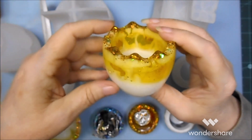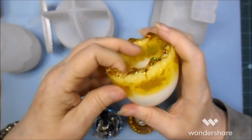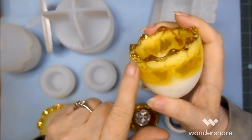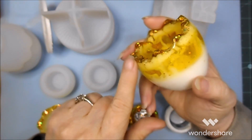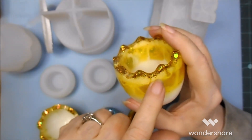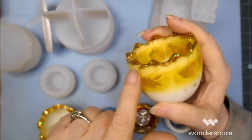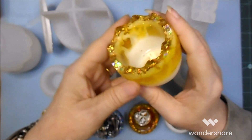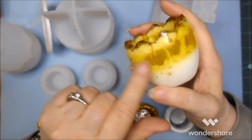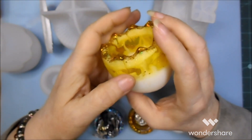I did allow the resin to set up. I probably should have poured maybe just a little thin layer with the chunky glitter just so that it followed the zigzag a little bit better. But still, the finer glitter is suspended in the resin. It's really cute.